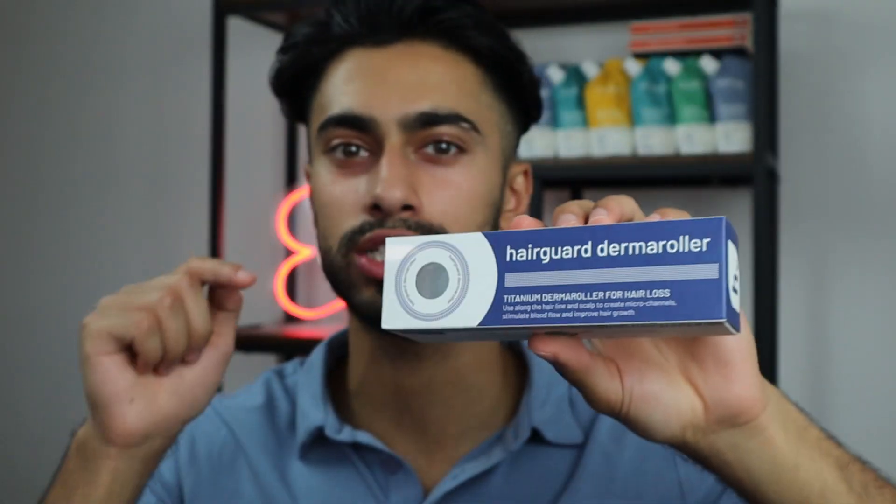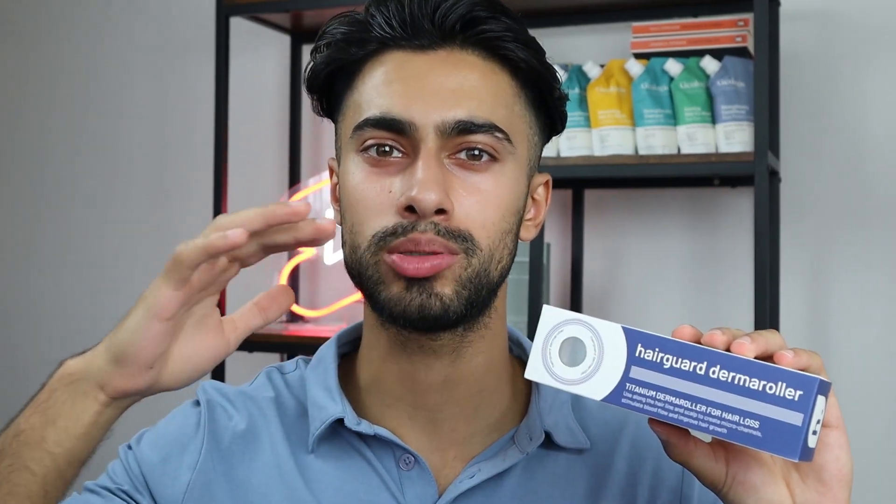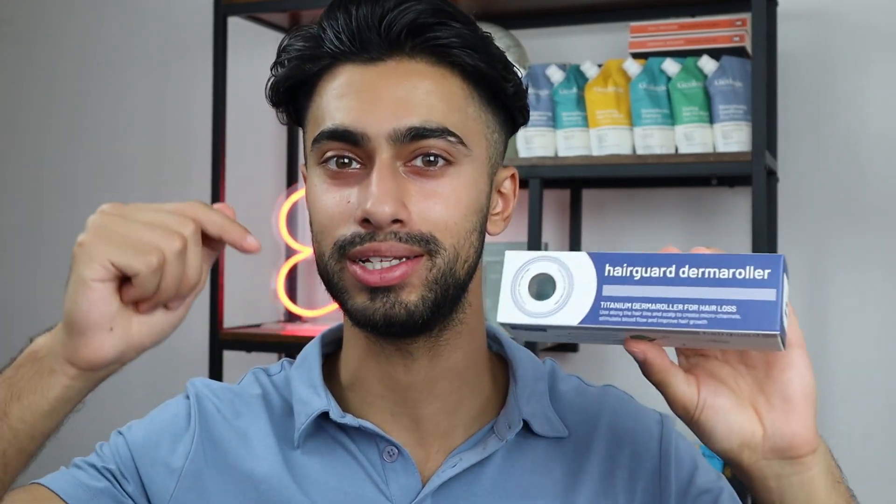When it comes to this derma roller, it is a titanium one millimeter derma roller, and for a limited time it is completely free. Normally this derma roller goes for $38, but if you use the link in the description, you get this one for absolutely nothing — all you have to do is pay a small fee for shipping. It's definitely worth it because a one millimeter titanium derma roller is a game-changer, and these ones are extremely expensive.